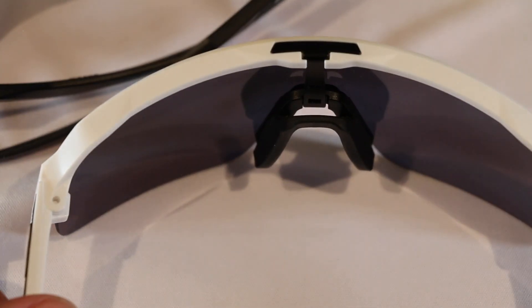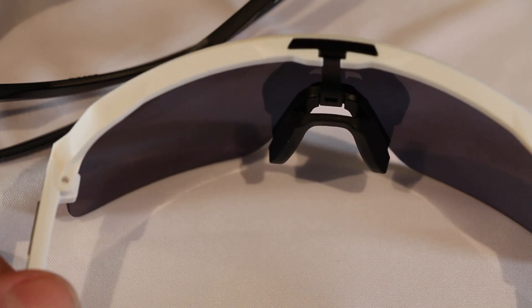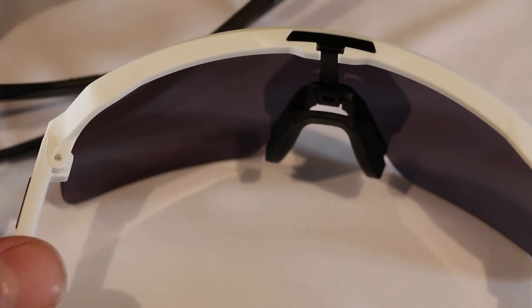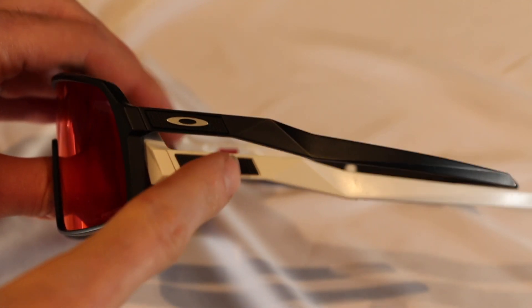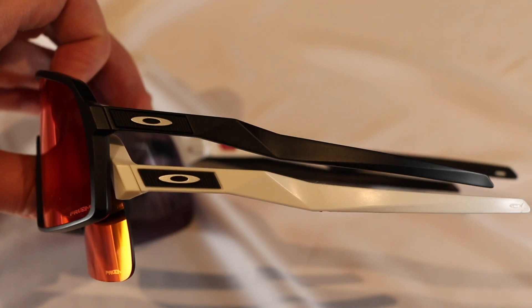The nose piece is identical — nothing has changed here. The fit and feel are the same, and once again we have that removable cover to take the lens in and out as you see fit. On the arms themselves, they share the same styling cues and the same shape — everything is identical, other than on the inside of the arms themselves.